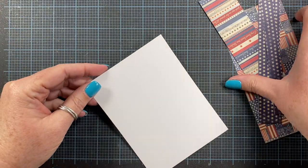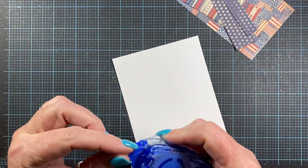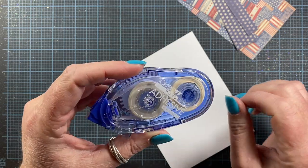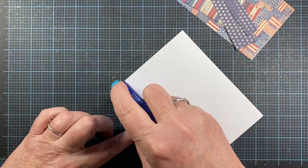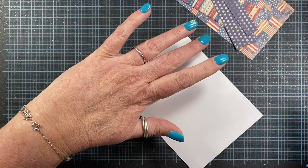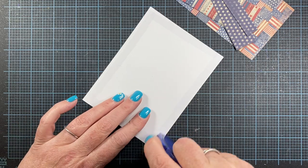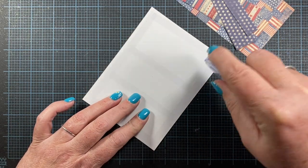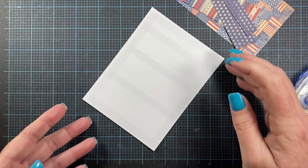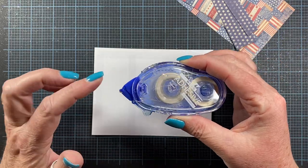So now I'm going to add adhesive to my panel here. I'm just using this Tombow Mono adhesive — it's a permanent one. I found a whole bunch of these refills in my storage closet this week. They're not the stickiest of adhesives, but it'll do the job for this. If you're going to be using a wet adhesive like the Tombow Mono Multi Glue, you would want to add that when you go to stick your paper down — you don't want to add it and then let it sit. The only reason I'm adding adhesive now is because it's a tape runner.